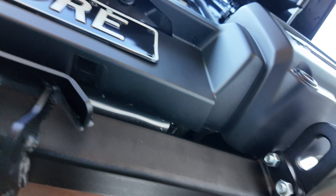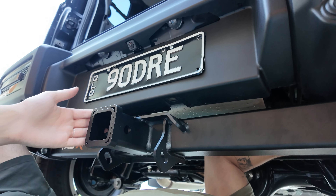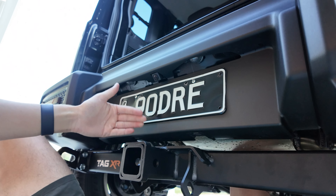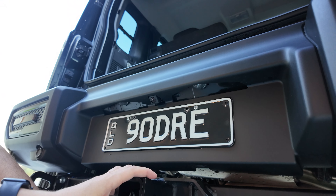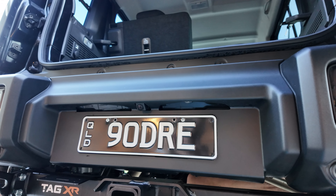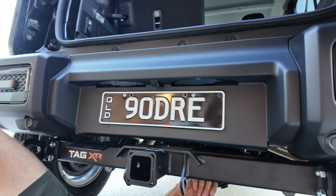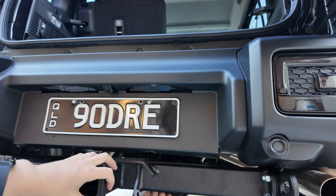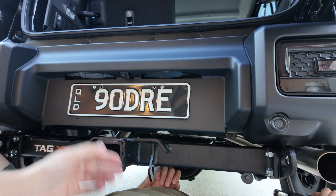Now it's basically just tightening it. What I really like about it is that it doesn't stick out a lot — it's very sleek, it looks like it's part of the car. A lot of tow bars often look like they're clearly attached on and don't look as great. With this TAG bar it's so sleek in the design; it's not big and massive and doesn't take up heaps of space.